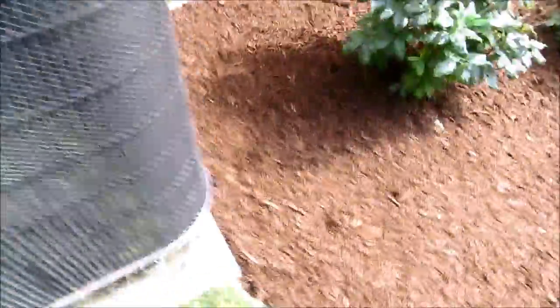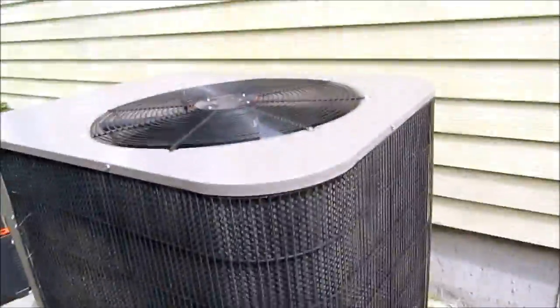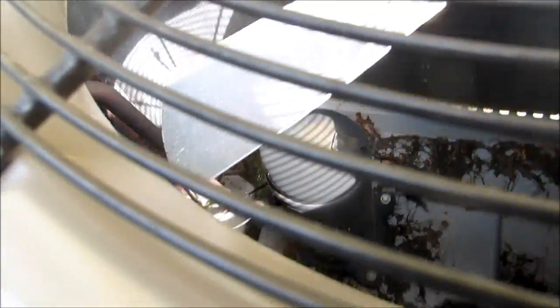We have a York unit tripping the breaker. Five tons, a lot of snowflakes, straight cool, scroll compressor. Let's see if I can find out why it's tripping the breaker.